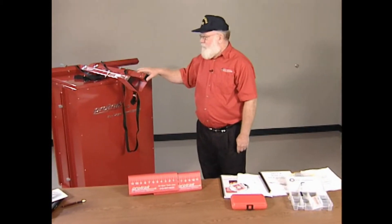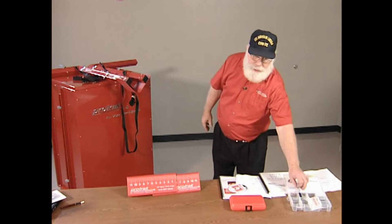Calibration of the system is very simple. It uses a 964 Allen wrench and we'll demonstrate how to do that a little later.